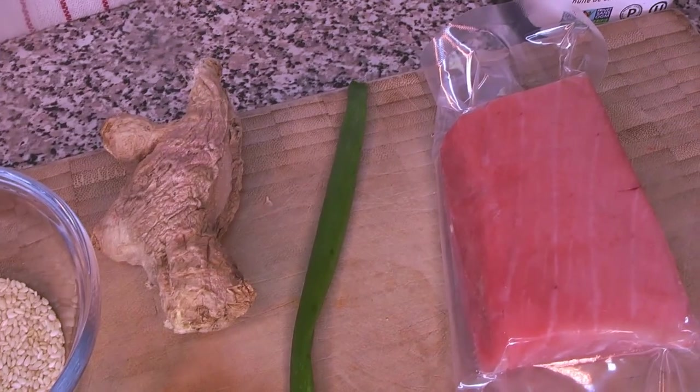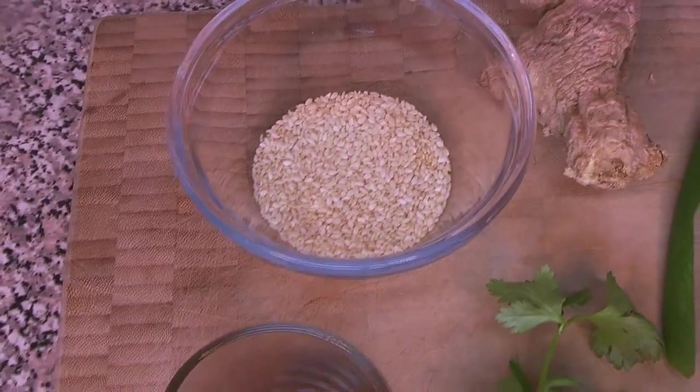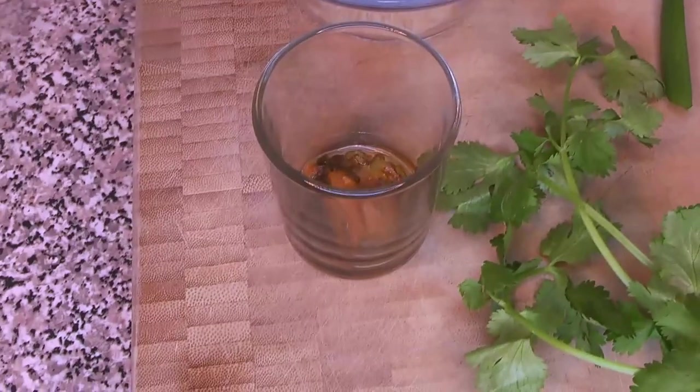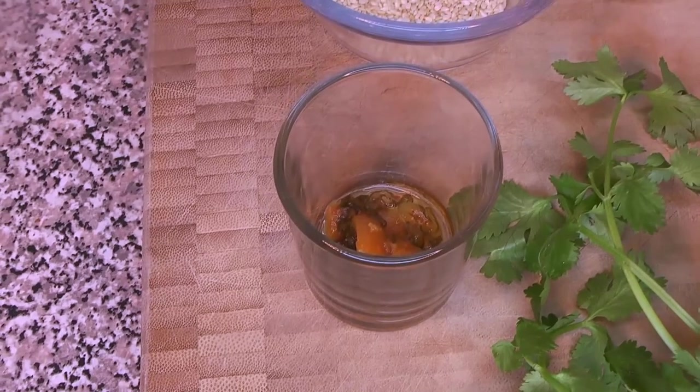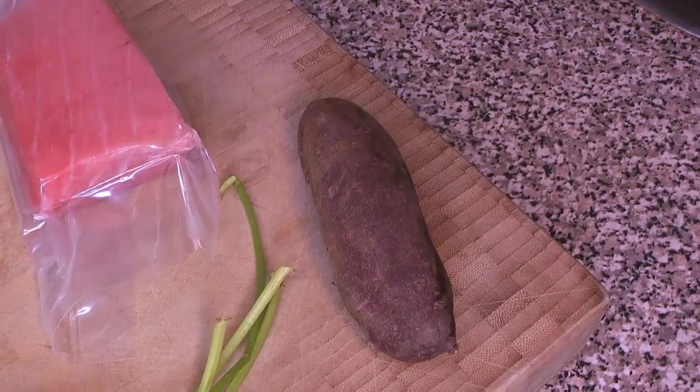Here are our ingredients: some beautiful fresh sushi-quality tuna, green onion, ginger, sesame seeds, a little bit of hot sauce — I'll explain more about that later — some cilantro, purple yams, and avocado oil.